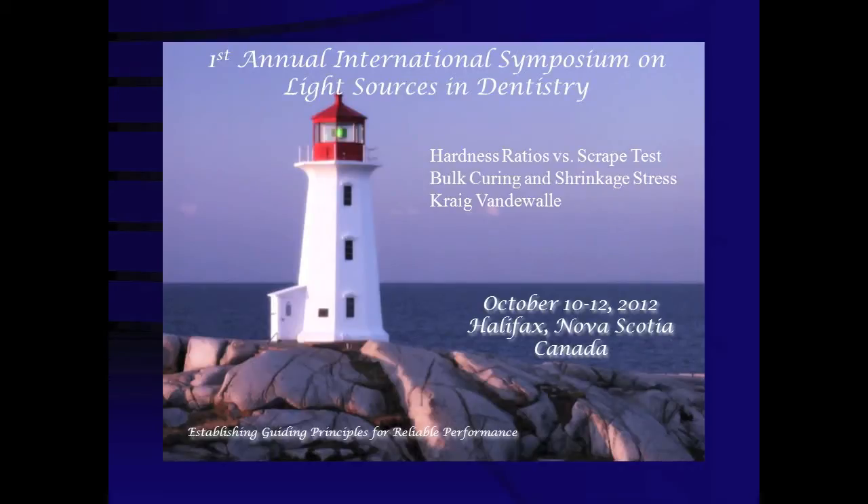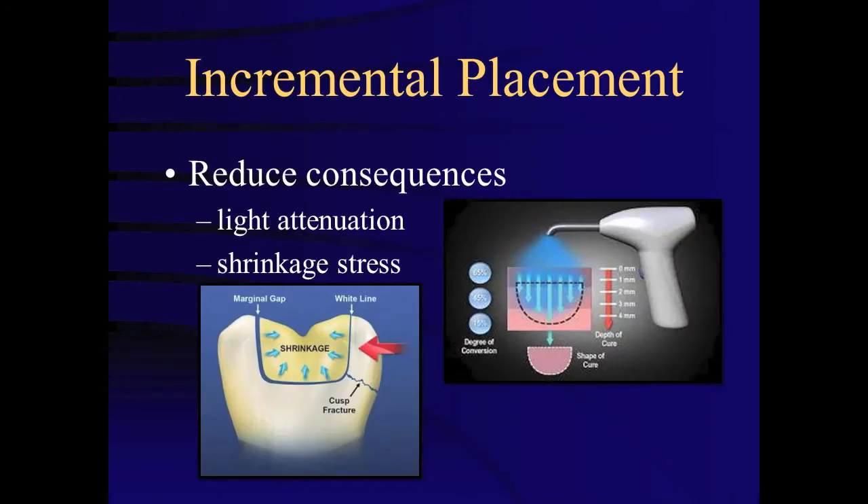The following presentation is a summary of a presentation given at the first annual International Symposium on Light Sources in Dentistry. Understanding the maximum permissible thickness of each layer of composite is critical information for the dental practitioner.